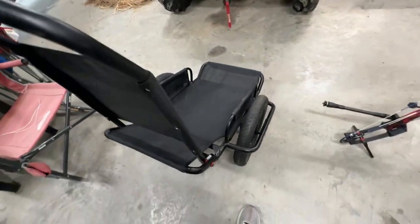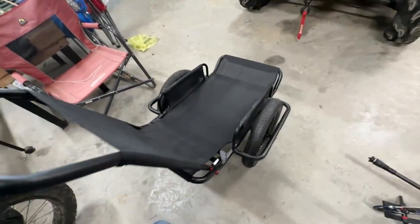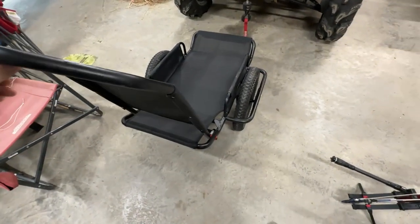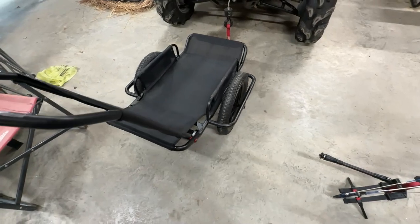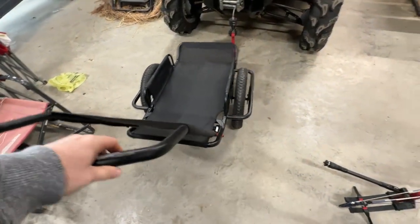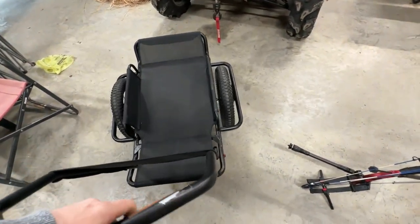I've got 150 pounds of corn I'm going to haul with this behind my Crusader, and I thought about hauling a big deer around here. Some pros about it: it does work like a regular hand cart, which is cool. So if you want to use it like a hand cart — hauling deer out without the bike — you do have it for that. But you could obviously find cheaper options if that's all you were going to do with it.